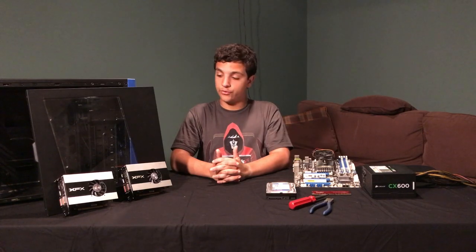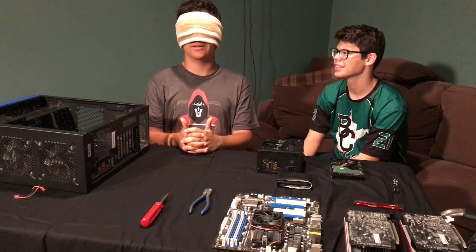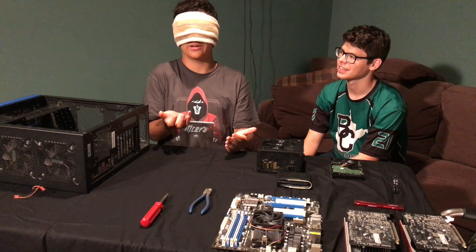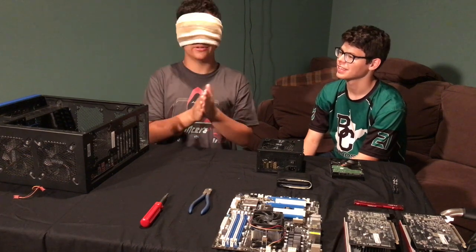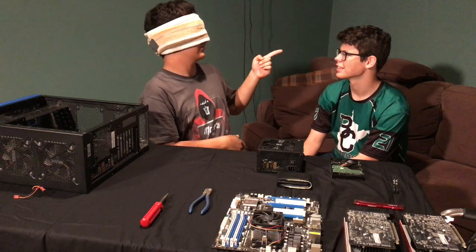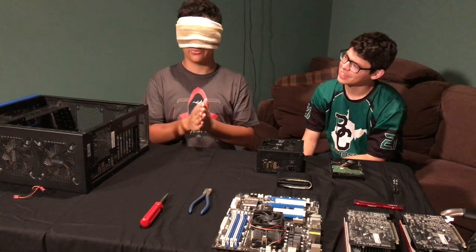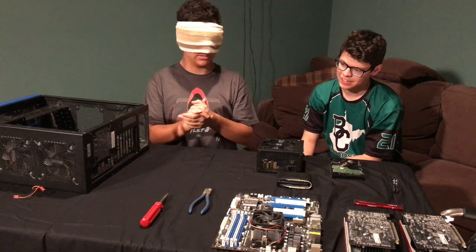Alright, so without further ado, let's get into this. So I guess we're ready to go - I mean, I can't see if we're ready or not. So I'm gonna get started building here. Jacob is my monitor right here. I think he is right here - that's where I heard his voice. He told me he's gonna make sure I don't break any of his parts since these are mostly his components.